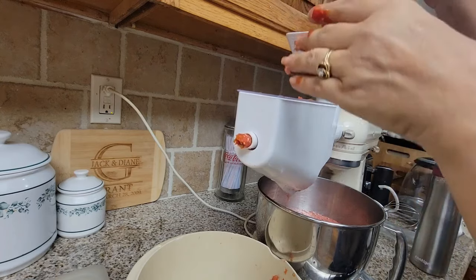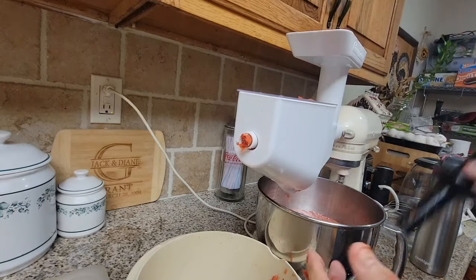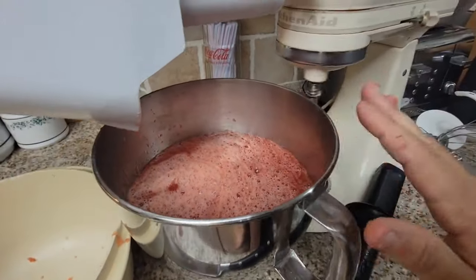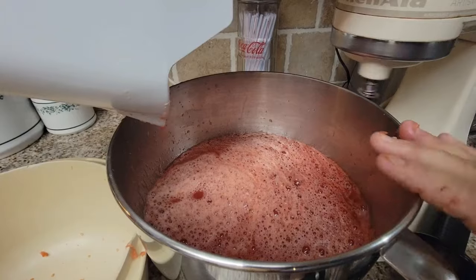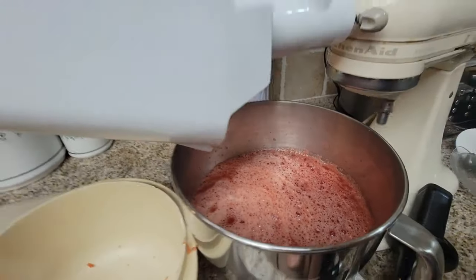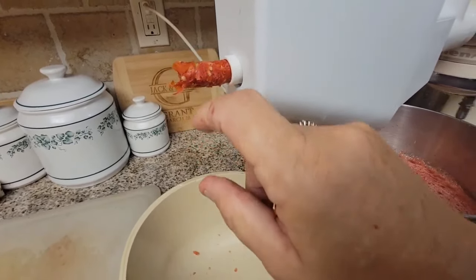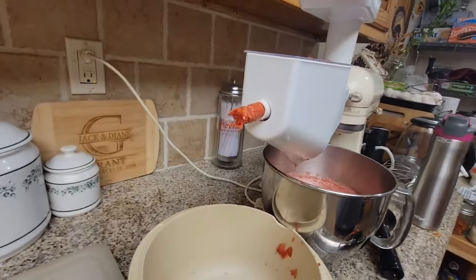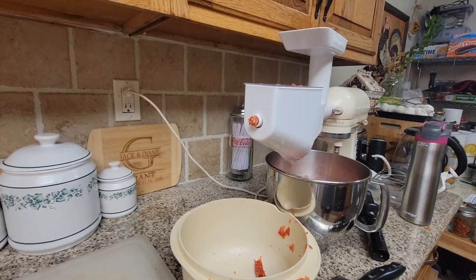Let me show you how much juice we have. Just out of those maybe 10 pounds of tomatoes, we have about three-quarters of a KitchenAid bowl of juice. You can see it's barely coming out now — there's nothing left. That's what you want: keep putting it through until you've gotten all the juice out of your tomatoes.